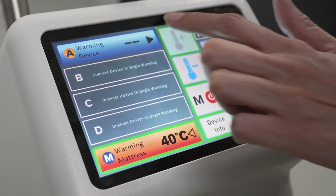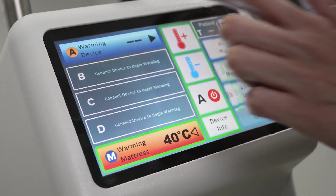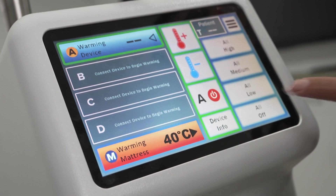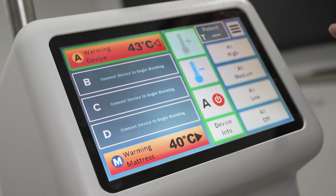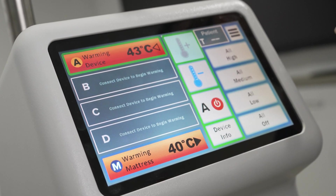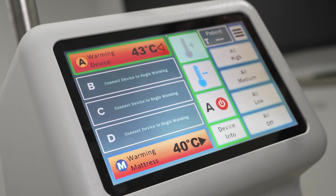To adjust, use the middle icons with an increase temperature or decrease temperature symbol to increase or decrease temperature respectively. The integrated warming pad and warming blanket are adjusted in increments of 1 degree Celsius.